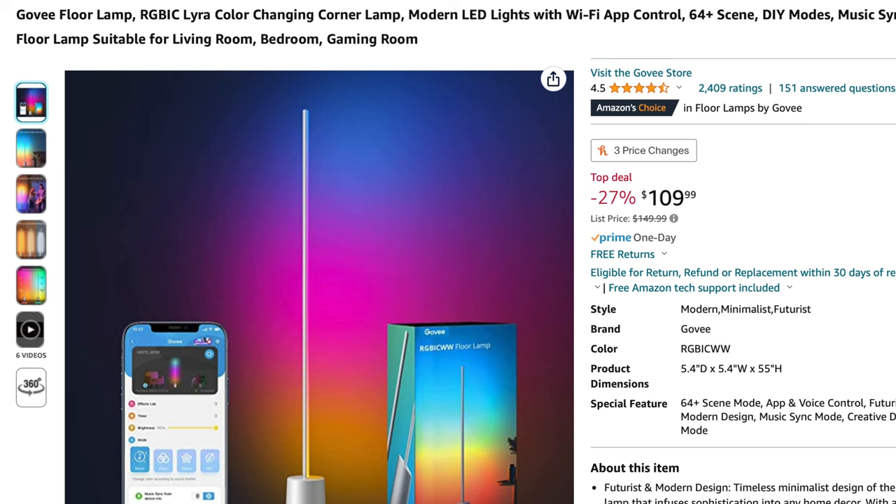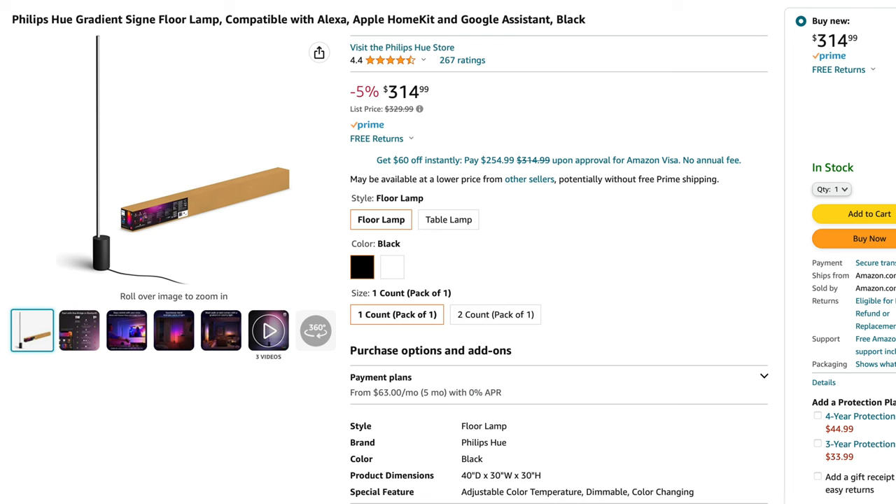So is the Govee Lyra worth it? It retails for $150 but it can often be found on sale, and I haven't been able to find another smart lamp like this that offers the same features and quality of light at this price point. If you're interested in buying a Philips Hue Signy, that light comes in at $315, so you could buy two of these for the price of one Philips Signy lamp. I haven't used the Signy, but I do have some of the Hue gradient products and I feel like Hue's gradients are a little bit smoother, but I'm not sure if it's worth spending double the price. I like the Hue app better and I like that you get HomeKit capabilities built straight in if you have the Hue Bridge, but this all comes at a higher cost and I honestly think most people just won't even care.